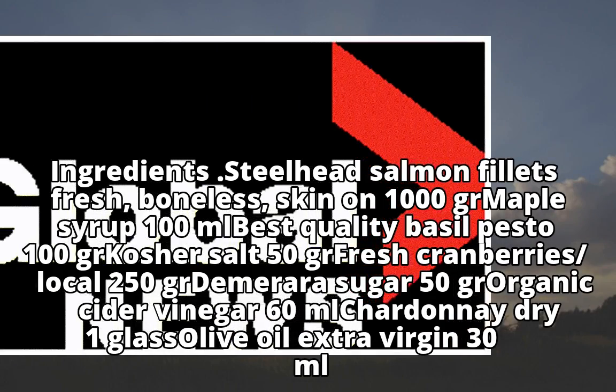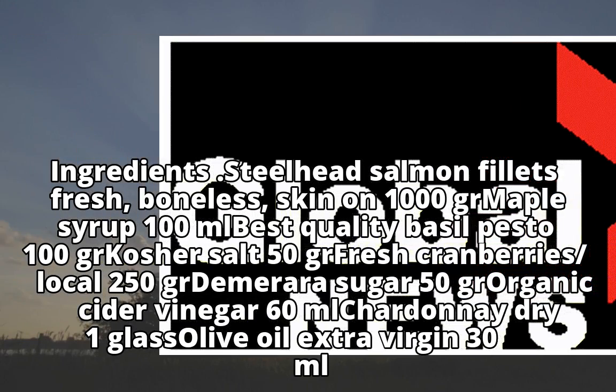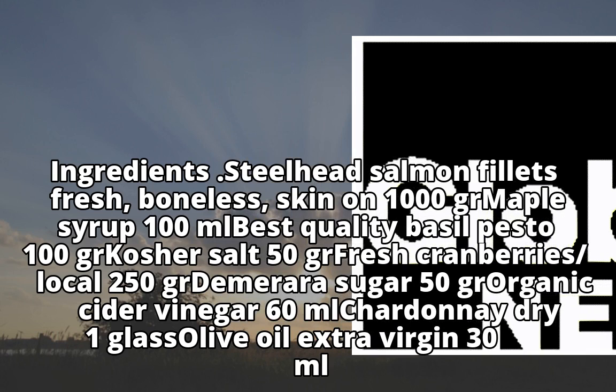Ingredients: Steelhead salmon fillets — fresh, boneless, skin on. 100g maple syrup, 100ml best quality basil pesto, 100g kosher salt, 50g fresh local cranberries, 250g demerara sugar.